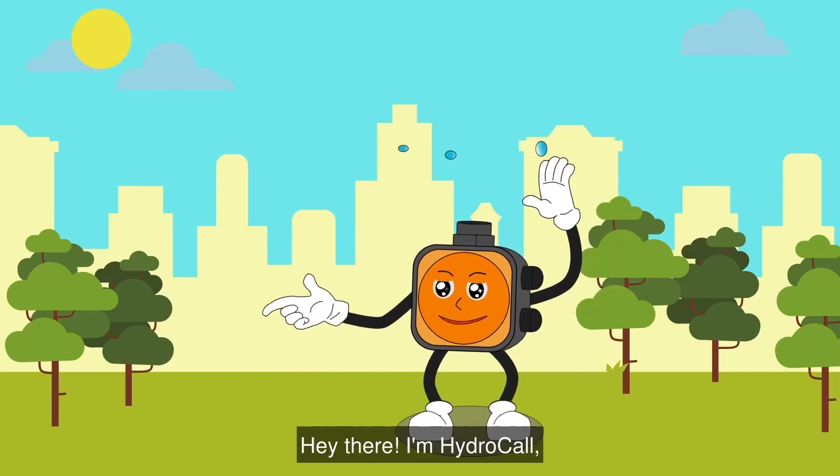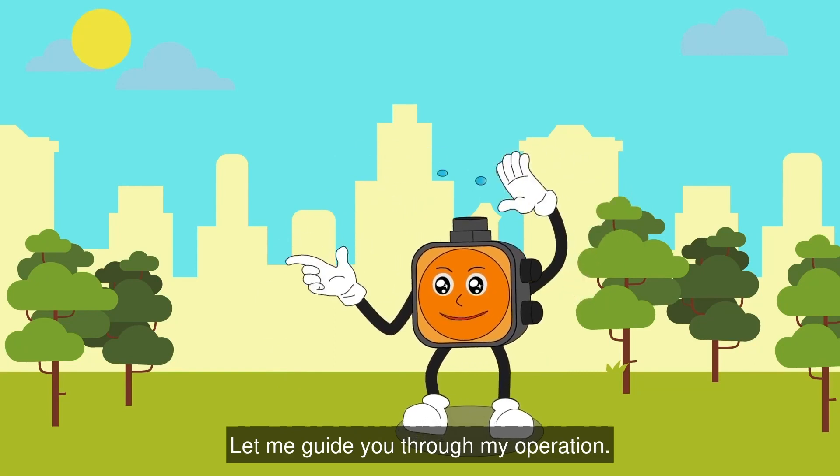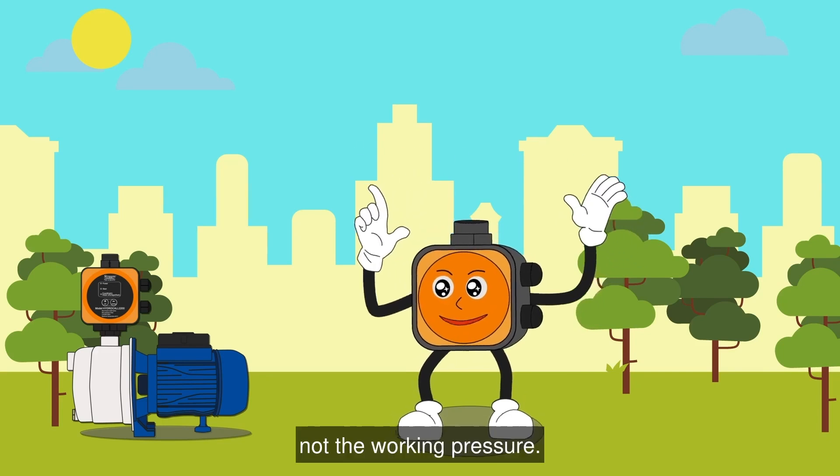Hey there! I'm Hydrocall, your dedicated pump controller. Let me guide you through my operation. Reminder: I can only control the pump start and stop, not the working pressure.